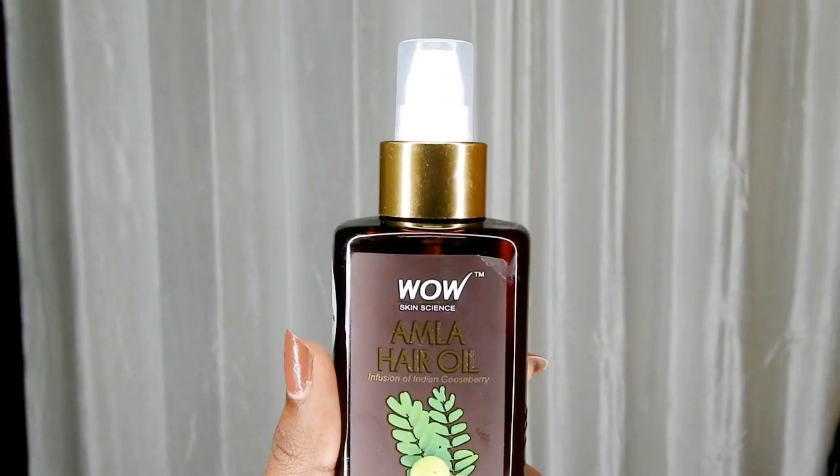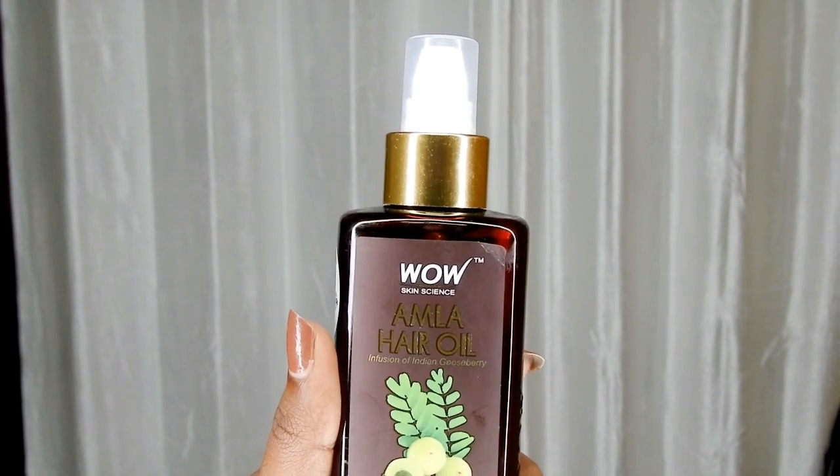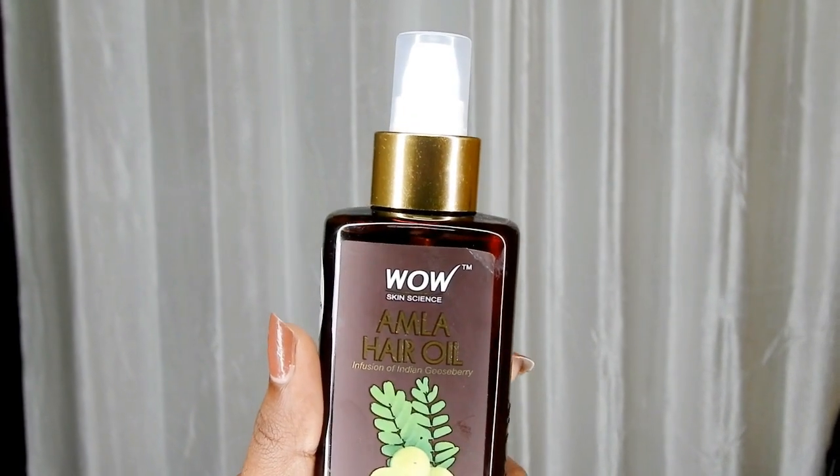I have already used this oil three times before and it is so good for your hair. The description says it delivers the goodness of amla oil extract and lemon essential oil blended with natural cold-pressed oils — cold-pressed, not wood-pressed.